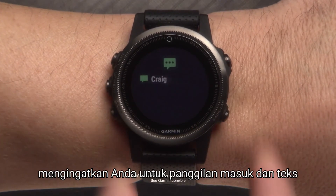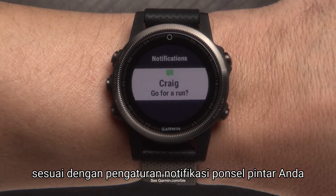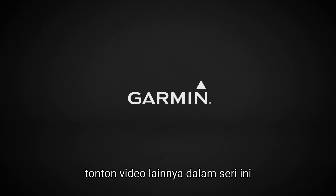Notifications alert you to incoming calls and texts according to your smartphone notification settings. Thanks for watching. To learn more, watch the rest of the videos in this series.